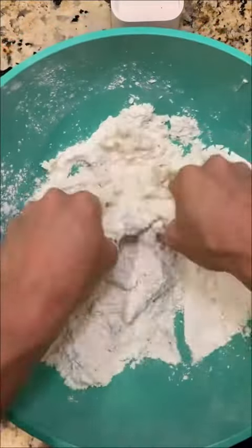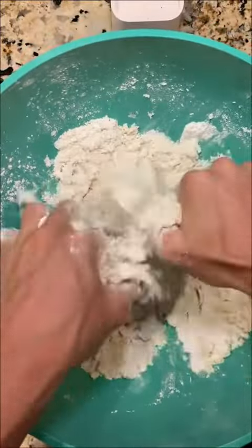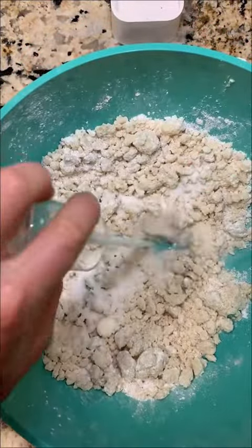Next, you want to go ahead and massage this stuff. The recipe says to do this for about five minutes. Go ahead and add some stuff.